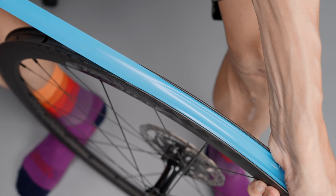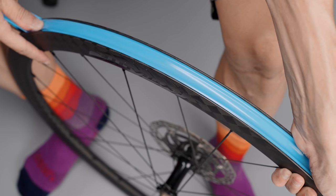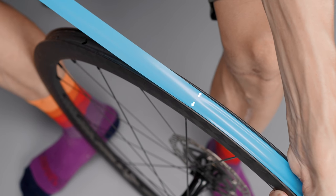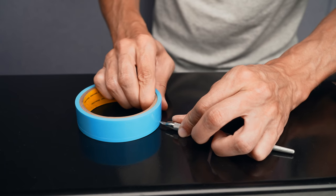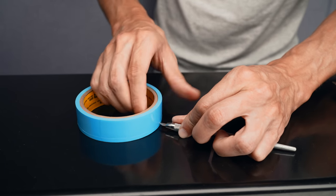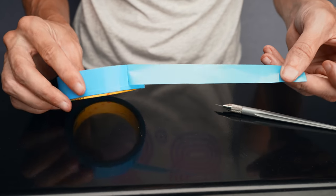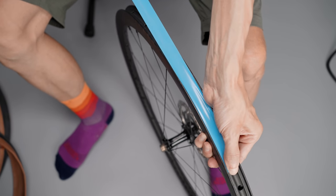A properly taped-up wheel will not only help you with the installation, it will also make your life easier if you ever get a puncture out on the road that doesn't want to seal. First, I make sure my tubeless tape is a few millimeters wider than the actual inner width of the rim — I want the tape to reach from rim wall to rim wall, even if the tape is pushed down in the center channel. So if I have a 21mm inner width rim, I'll probably use tape that is about 24mm wide. If the tape is too wide, it's easy to trim using a knife on a flat surface.